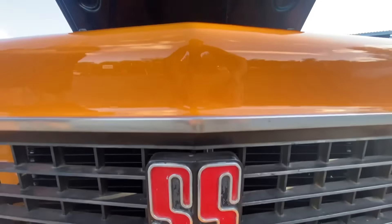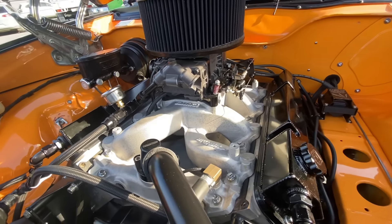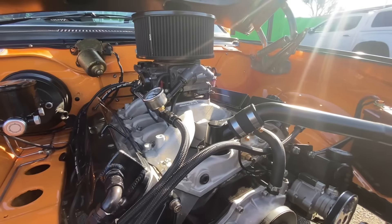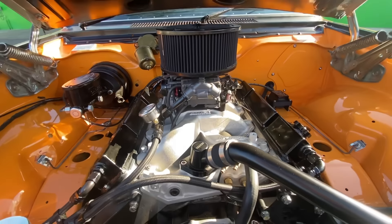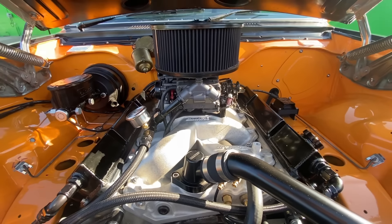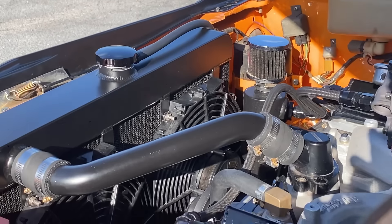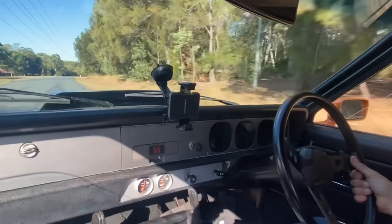To keep it completely Aussie muscle car, that meant no LSs — even though it would have been cheaper and I would have got way more horsepower for my buck. I decided to go with a Holden 304 stroked to a 355, which is what everyone was putting in back in the day. We've put a real hot one in here. They're one of the best-sounding V8s I've ever heard — they rev, and that's what I love about it. This thing will do over 6,000 rpm.